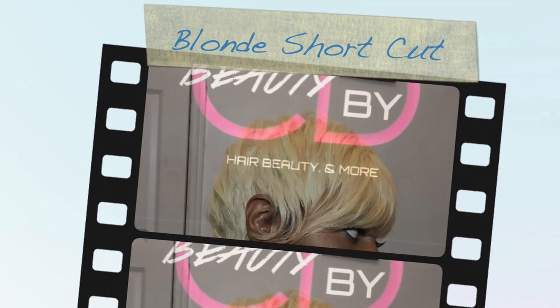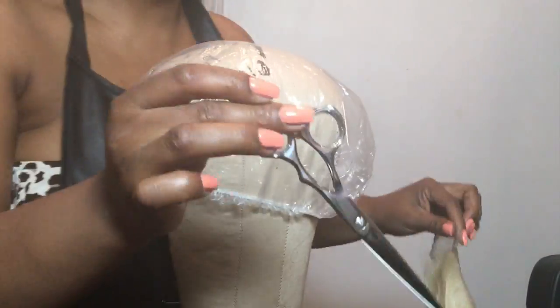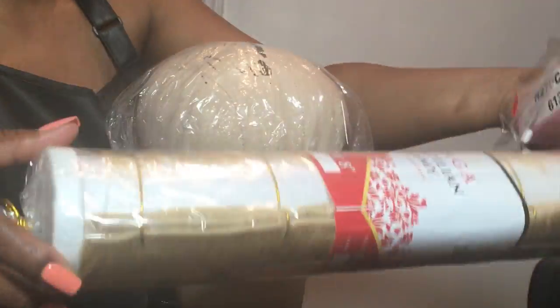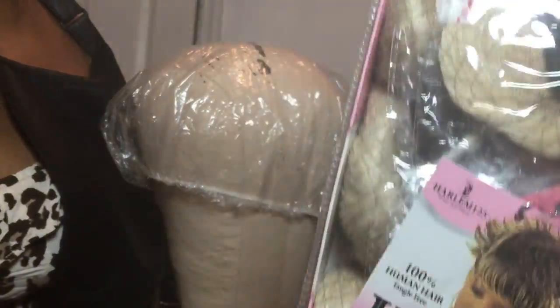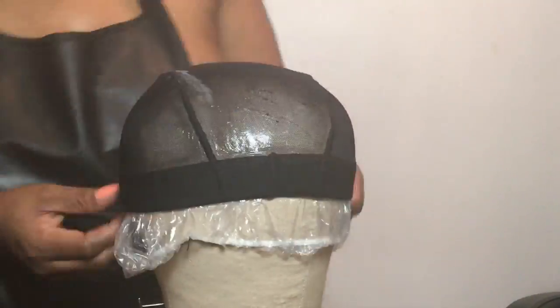Hey guys, welcome back to Beauty by CD! Today I'm going to show you how to get this short blonde cut. This is a 27 piece meets closure piece. The items you'll need are: 30-second glue, scissors, a spandex cap, this Brazilian Saga Blowout 125, and the 27 piece in number 613.